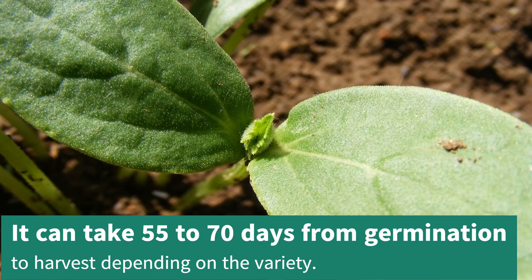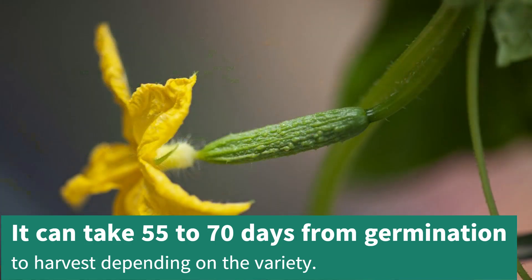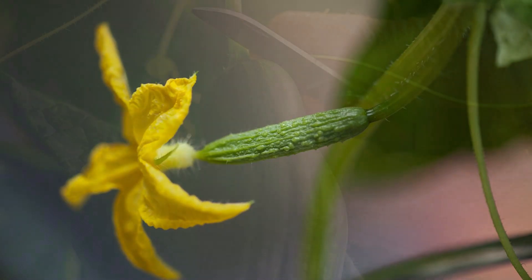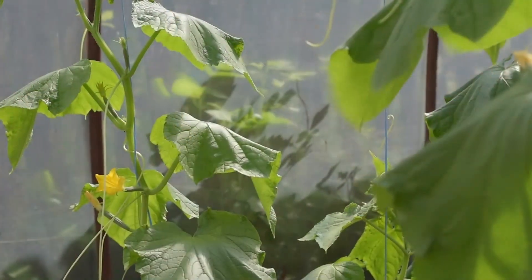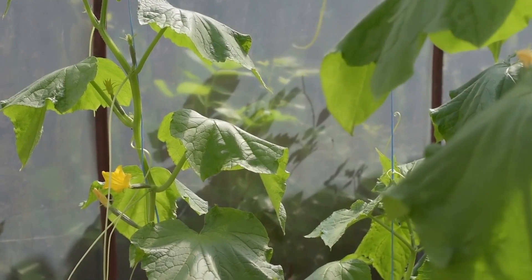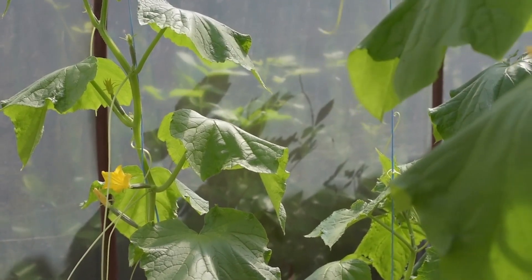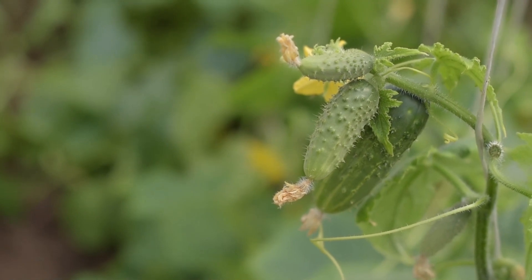Typically, it takes cucumber plants 55–70 days from germination to harvesting depending on the variety. You should harvest your cucumbers early and often to encourage new fruit to grow. At peak harvesting time, you should be picking cucumbers every couple of days. Don't let cucumbers get too large before harvesting or they will taste bitter.